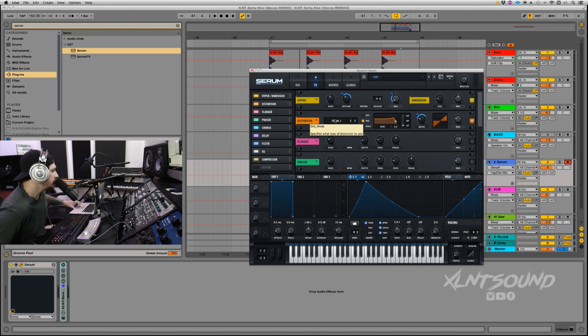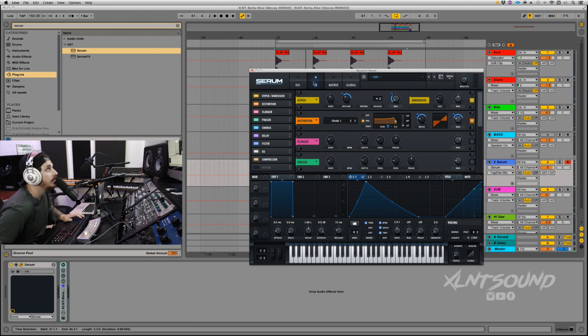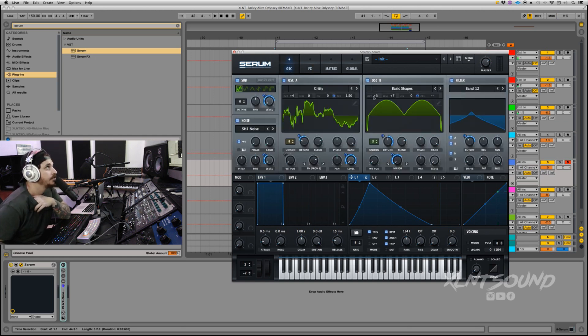The filter frequency is set to 100 — put LFO 1 on this frequency knob at 100. Also put it on the mix knob and pull back to 56. That's doing a lot. The sub from before is actually coming through the distortion — that sine wave coming through makes it sound really nice and chunky. It's kind of just a sine wave with a bunch of effects, and Oscillators A and B are used as texture.